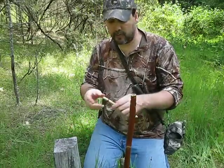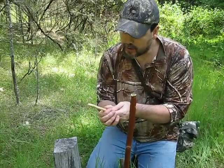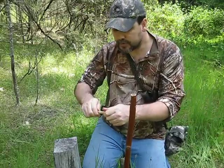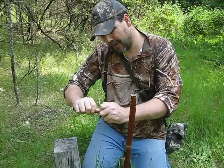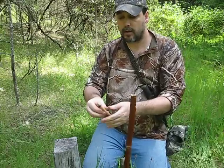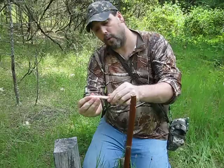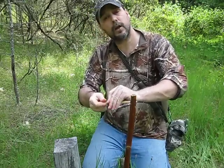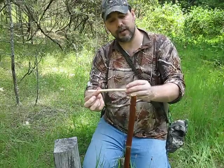What that should do is give me a wrap that will slide up and down my perch stick. This is tarred bank line — it's not the best cordage for this part — but now I have a way to put bait in this stick, then slide this back up to hold it in. This wrap is also going to have a double purpose.